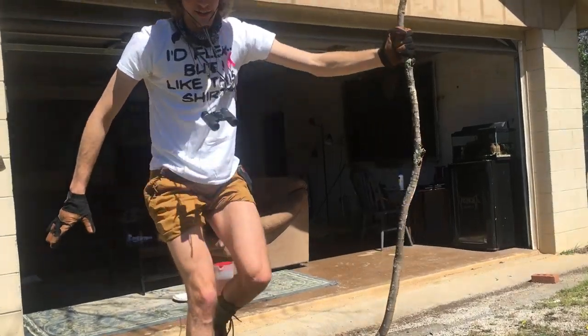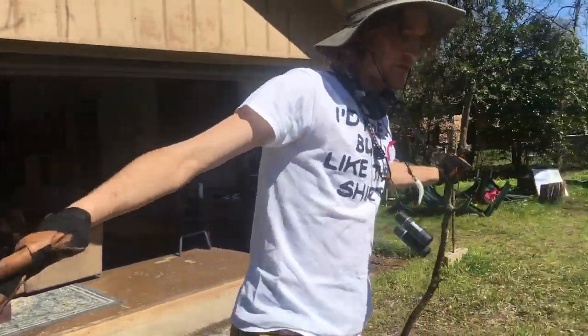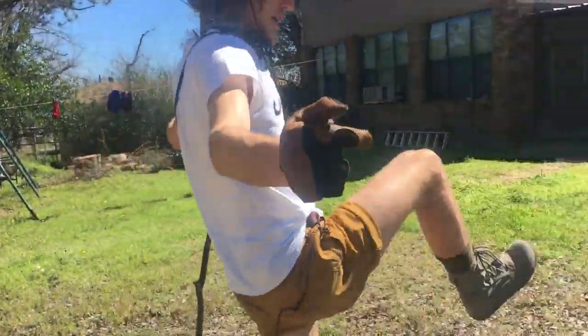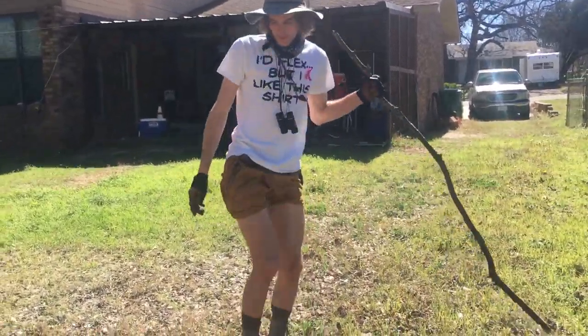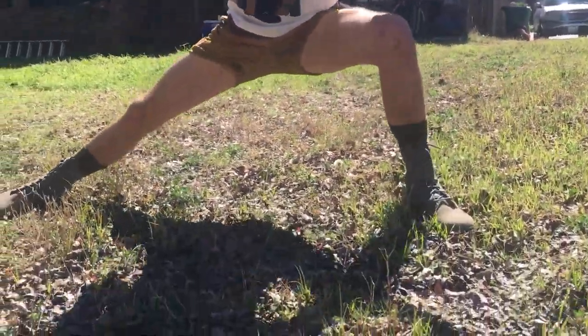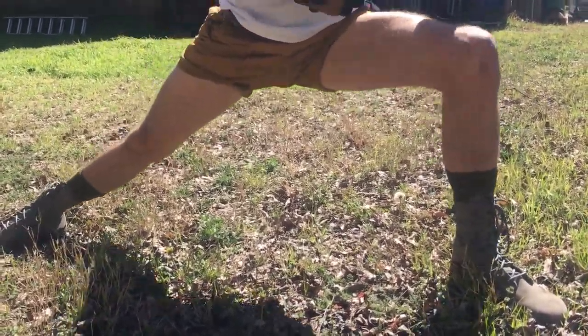I usually start with the lateral lunge and then I'll do some high knees as I like to call them. It really loosens you up, because the work of an archaeologist is pretty intense, so you have to be in top physical condition. Maybe just get down here so you can really see the muscles that develop for the archaeologist.